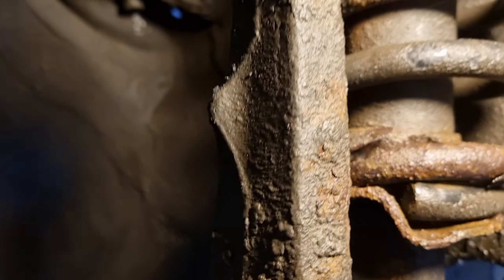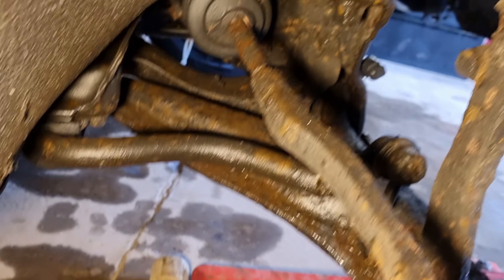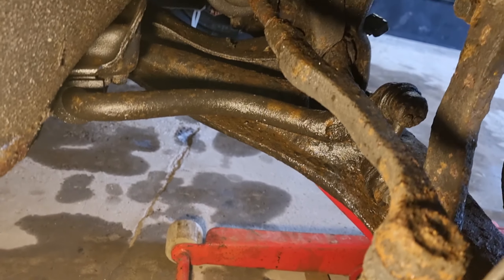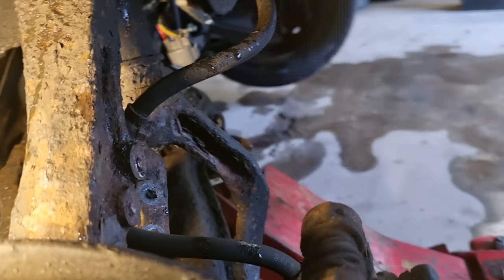Oh yes, we've got a broken spring — look at it. I know what you're thinking. It looks like some kind of — if you put some bubbles on this, it's like going around the Titanic, isn't it.